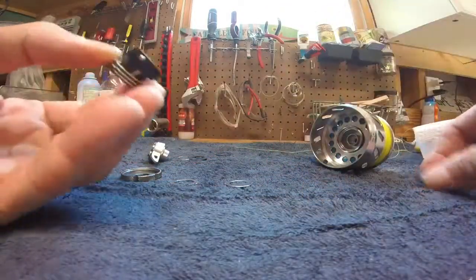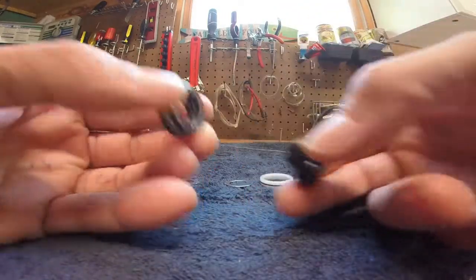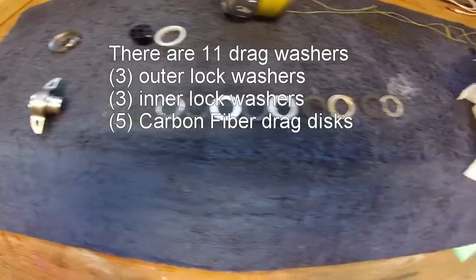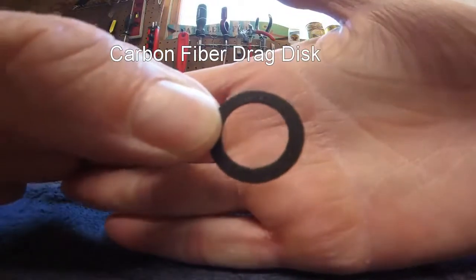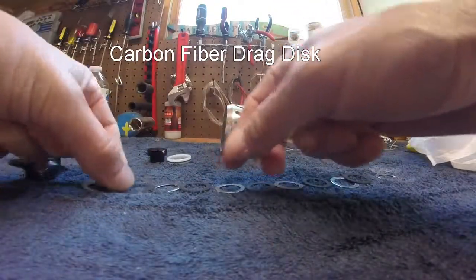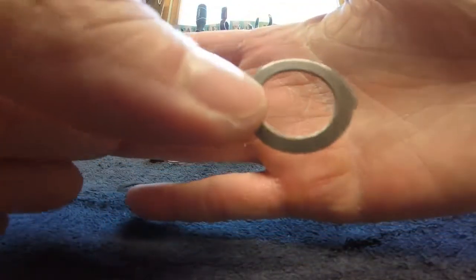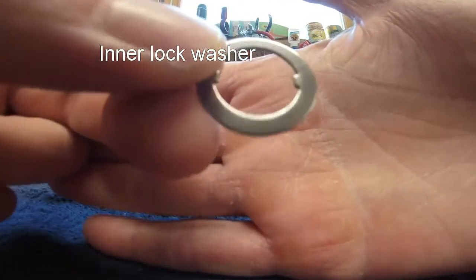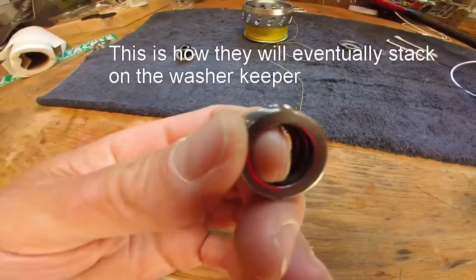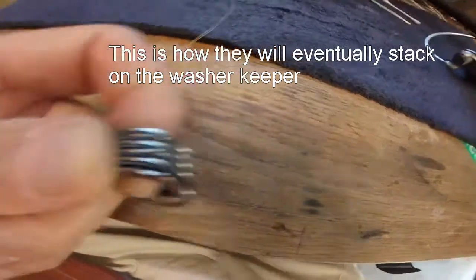You'll see here how the washers stack on top of the drag keeper. The black piece is the drag keeper. There are 11 drag washers: three outers, three inners, and five carbon fiber drag washers. The outer lock keys will line up and the inner lock keys will line up accordingly.